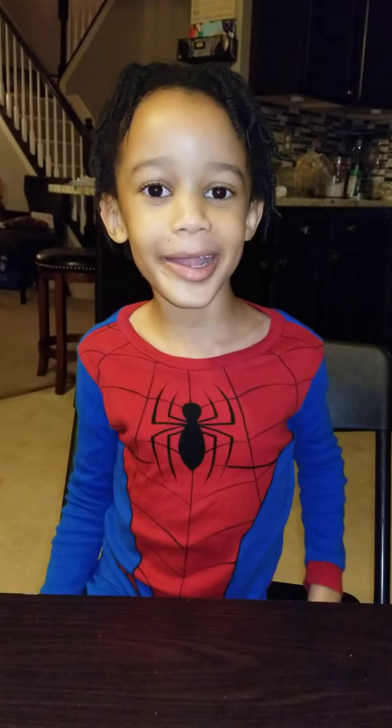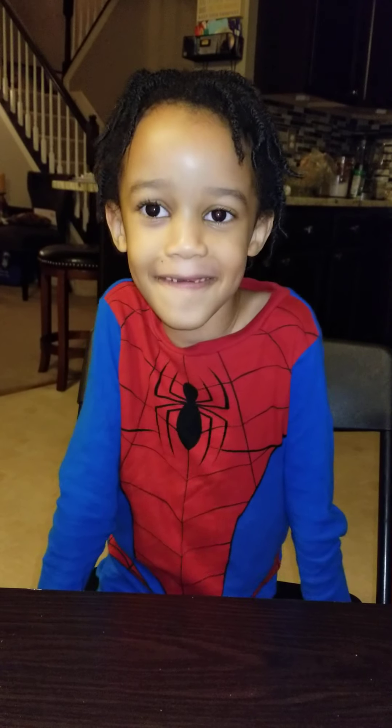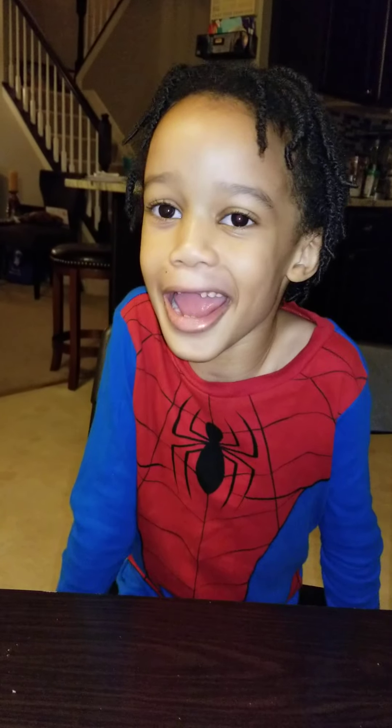Hi, I'm Kendrick Simpson. I am six years old. We are making a football goal.